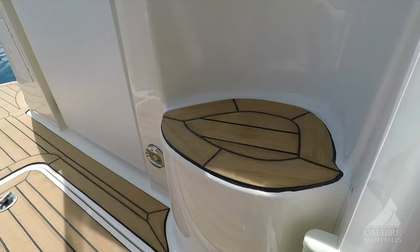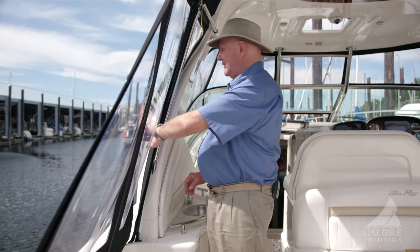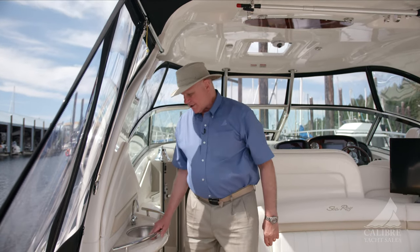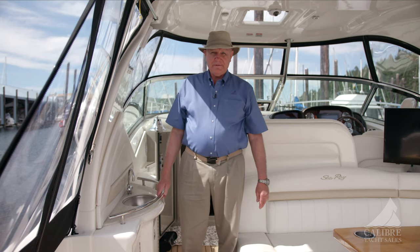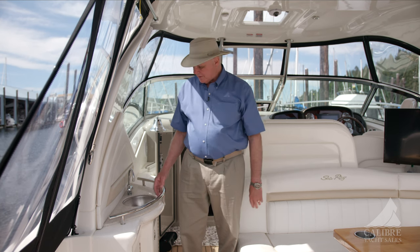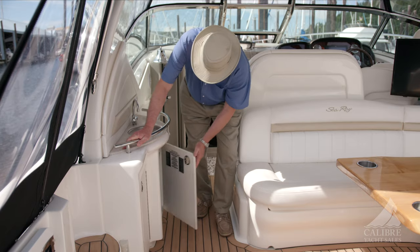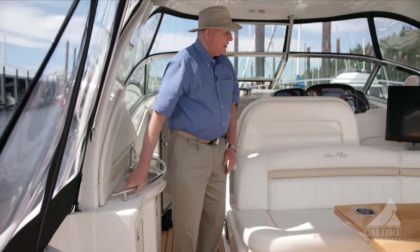Here we have a step to help you get out onto the side deck. The cockpit has its own sink, so if you just need to wash up or if you've got some glasses you want to rinse out before you take them home, this would be the place to do it. Loads of storage — we've got storage down below here and more storage in here as well.